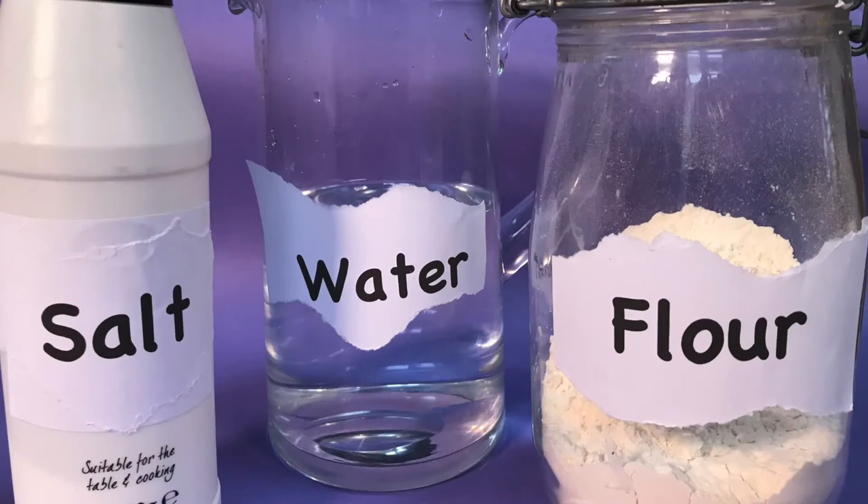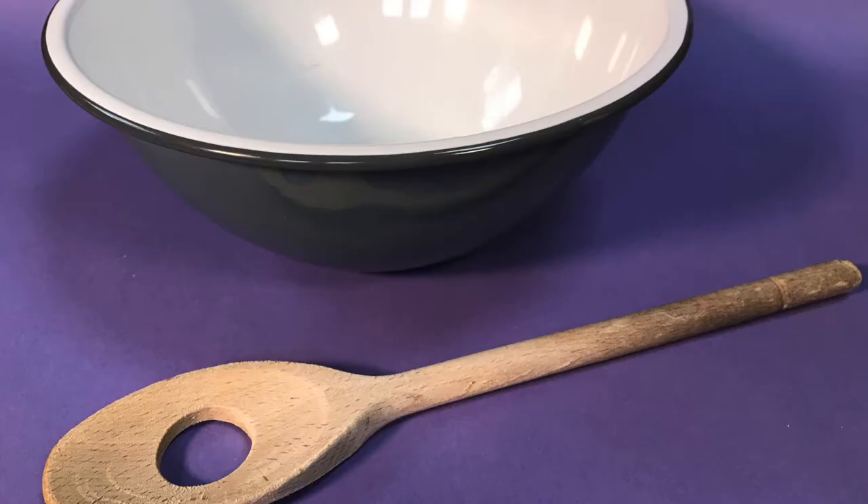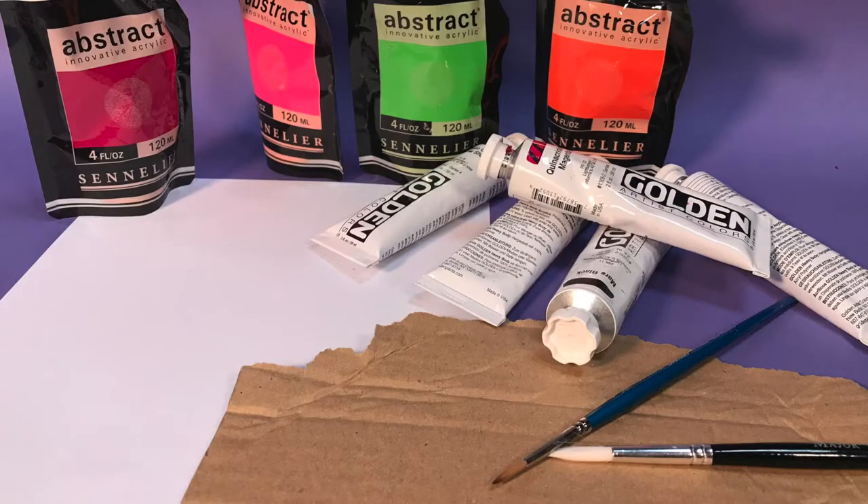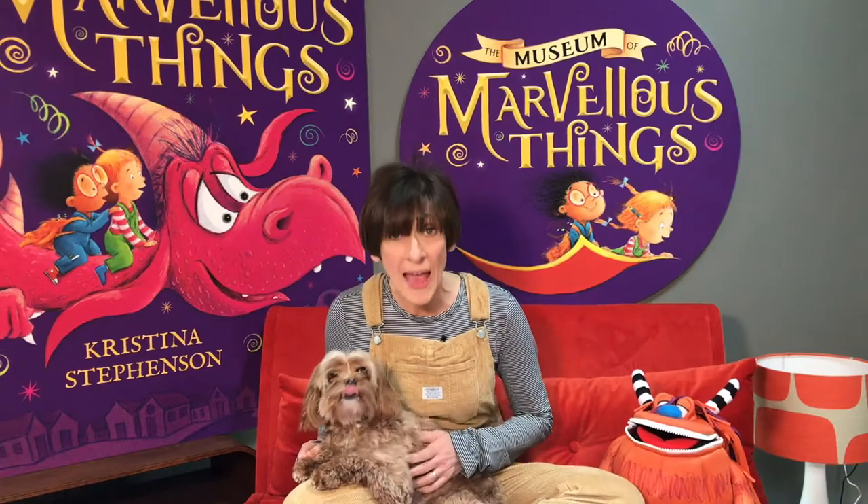So what you're going to need is some flour, some salt, some water, a mixing bowl and a spoon, some empty jars in lots of different sizes, some paints, some paper and some cardboard from an old cardboard box. Oh, and a pen will come in handy and you're going to need some glue, but you can use flour and water mixed together for glue if you like.